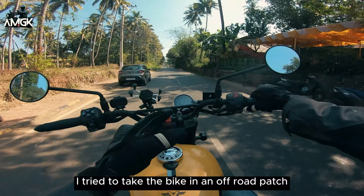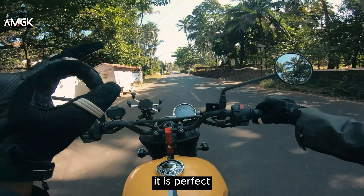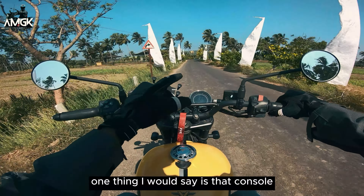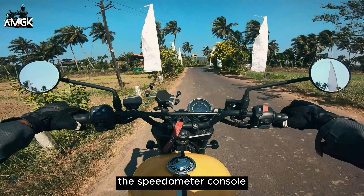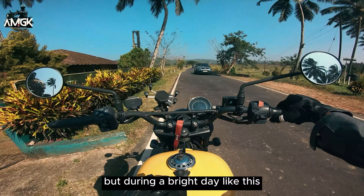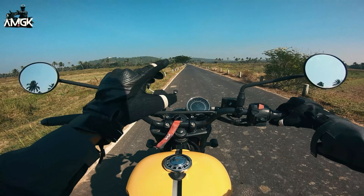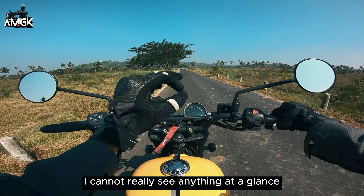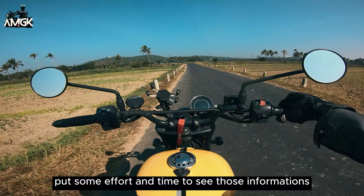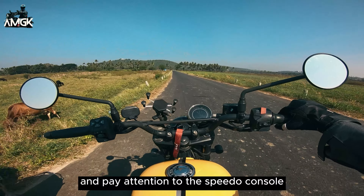The suspension setup — I cannot fully comment right now because these roads are quite decent. I'll try to take the bike on an off-road patch and discuss suspension further. For these kinds of roads it is perfect — stiff enough and soft enough. One thing I would say is the speedometer console — it is showing a lot of information and it looks good, but during a bright day like this I have to pay double the attention to see the data. Except for the speed, I cannot really see anything at a glance, which can be a bummer and is risky.